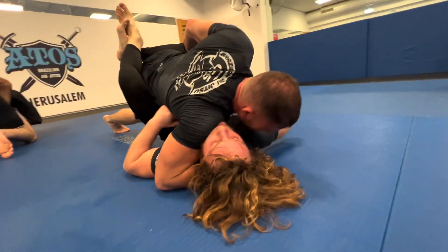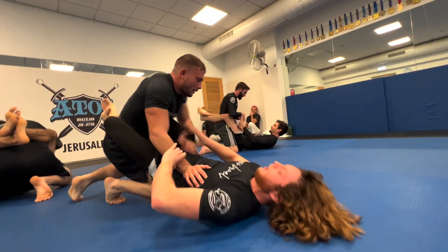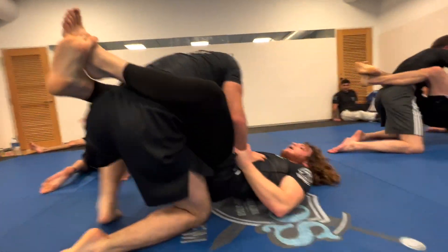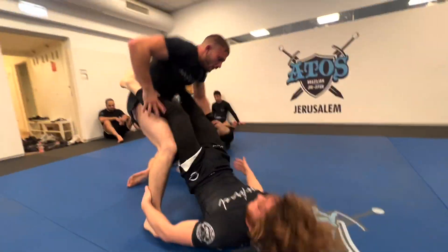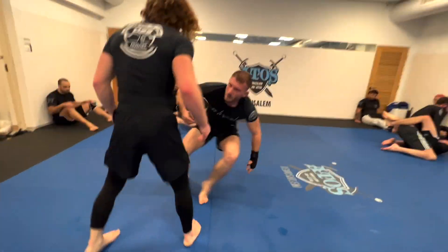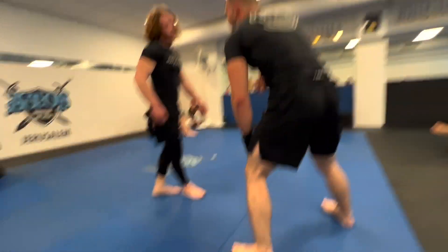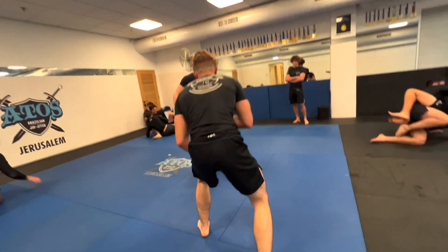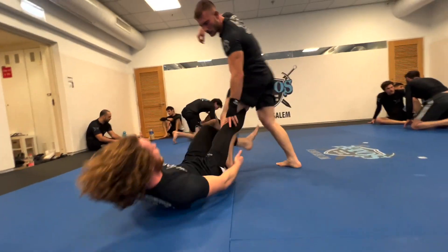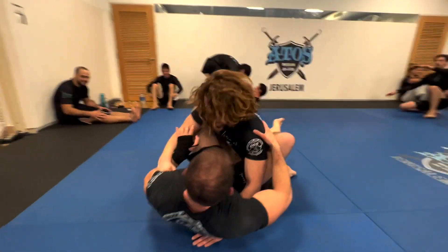Alvia is out. He tries to break Mark's guard by posting and pushing on his stomach. He puts his right knee under Mark's hips and opens the guard. Mark grabs his ankle and they come back up to standing. Mark tries to go for something and gets some sort of single leg, pulling Alvia back to guard.